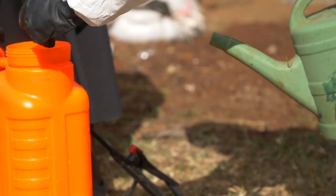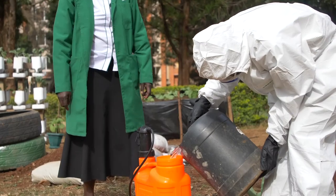After triple rinsing and emptying into the knapsack, I fill up the remaining part with water and agitate. Then now I am ready to spray.